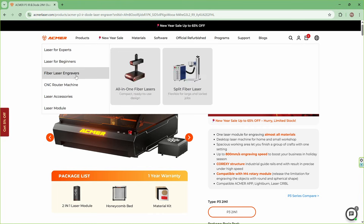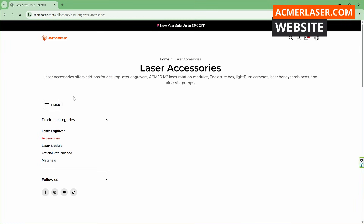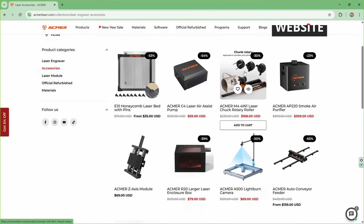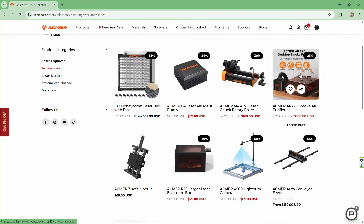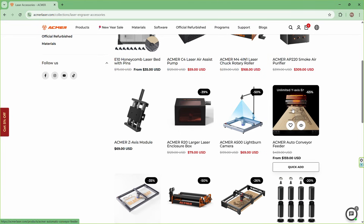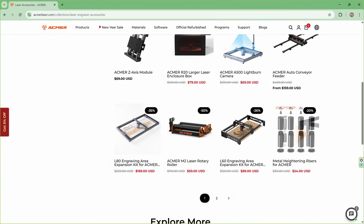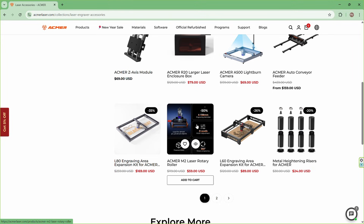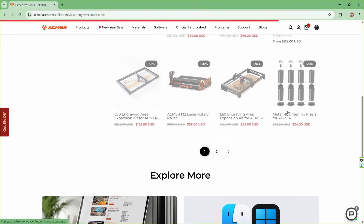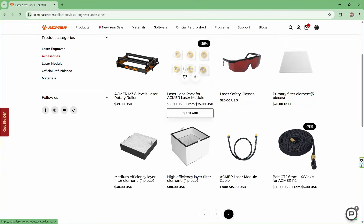Accessories matter. If you want tumblers, a rotary is a must, and the P3 supports the ACMAR M4 rotary module. There's also an automatic feeder option that can expand work up to 4,000 millimeters for long projects. Pricing today is very, very good — ACMAR tends to run frequent deals with bundles and materials, so check current offers when you're shopping. You might save some money.